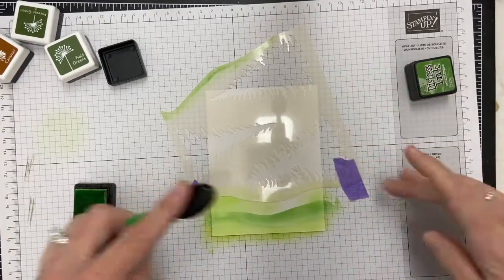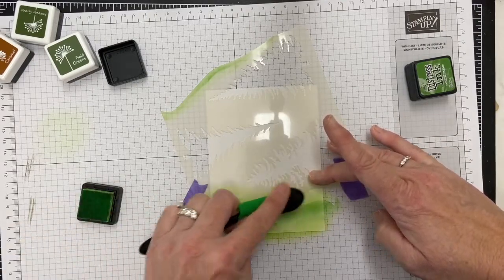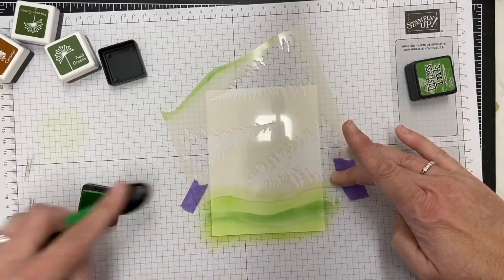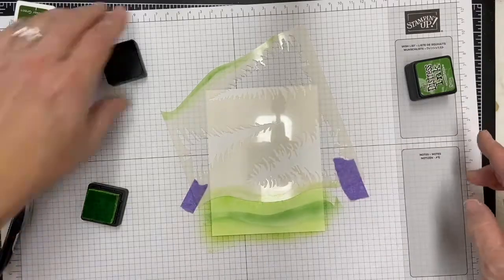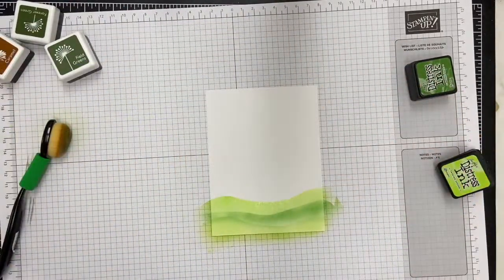Twisted Citron is one of my favorite colors from Distress, and it blends really well on this Bristol cardstock. It's got a smooth finish and just allows you to move quickly, but you can still play with the ink some. I find that regular cardstock sometimes doesn't blend quite as well and just sucks right in. So I've made the investment into Bristol cardstock and I've been pretty happy with it.